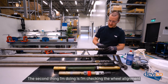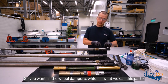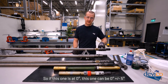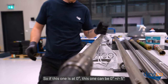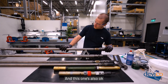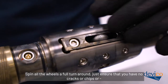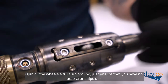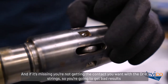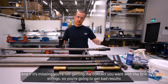Next, check the wheel alignment. You want all the wheel dampers to be within 5 degrees tool face of each other — so if one is at 0 degrees, the others should be within plus or minus 5 degrees, same for the front wheel housing. Then do a check of the wheels — do a full turn-around to ensure there are no cracks, chips, or missing material, because if a wheel is missing you won't get the contact you want with the drill string and you'll get bad results.